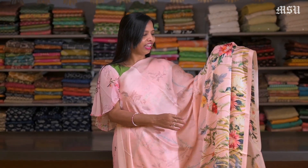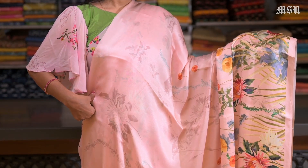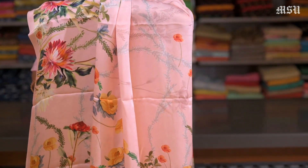Here is another saree — a peach colour satin saree again with the digital print. The body has a plain self print in it. And again this has a peach colour satin plain blouse in it.